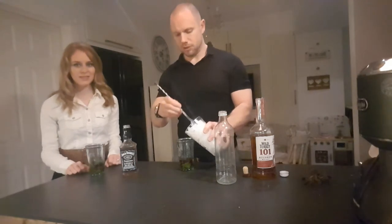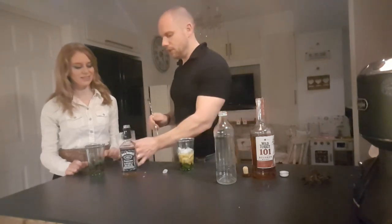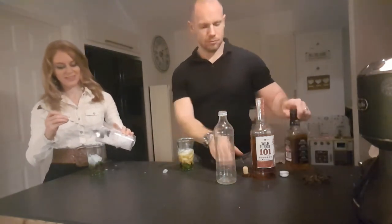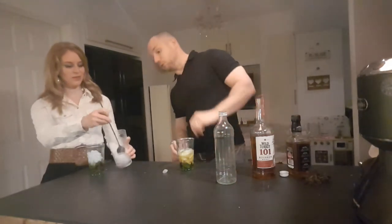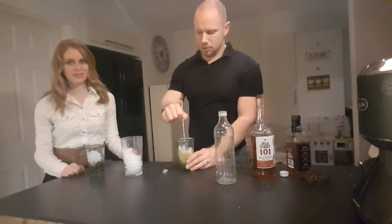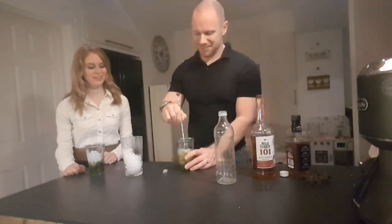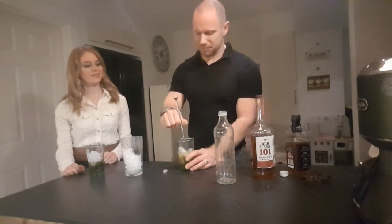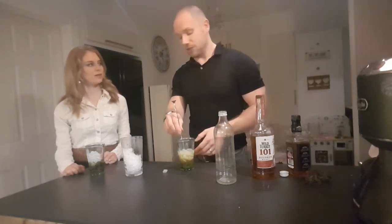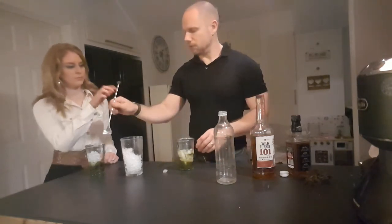Next up we add our ice — crushed ice. Just about halfway initially. Let's get a good stir. The purpose of this stir is not only to make a lot of noise, but also obviously to chill down the drink. Other than the mint and a little bit of syrup, we've just got pure bourbon — or in your case, whiskey. So it's also to just mellow it down a little bit, make it a longer drink, a lot easier to drink.